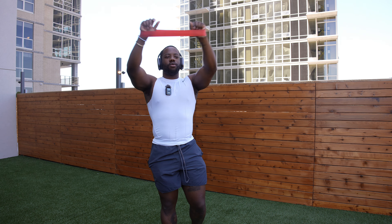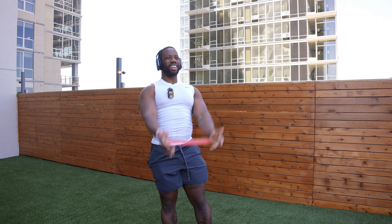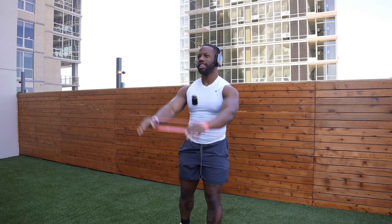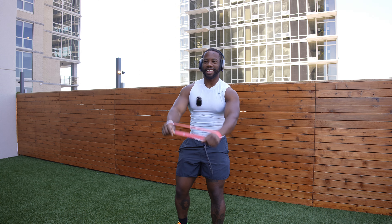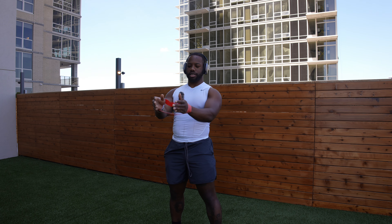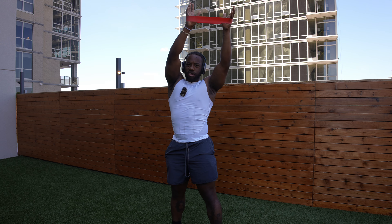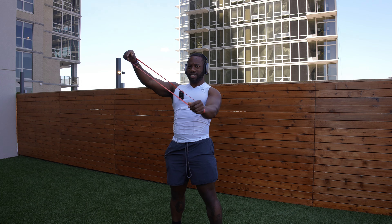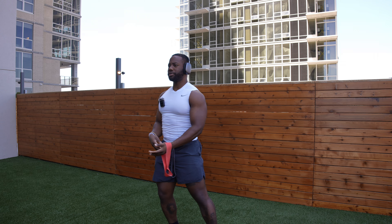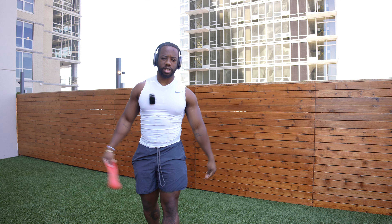Welcome back, physique crew — back to another day, another vlog, another workout. Today we're going to work out shoulders specifically. I don't know how people break down their programming, but today we're just going to do shoulders — a light day.